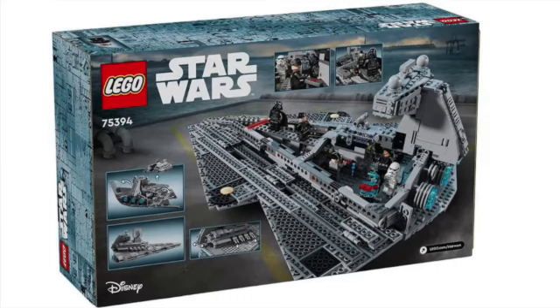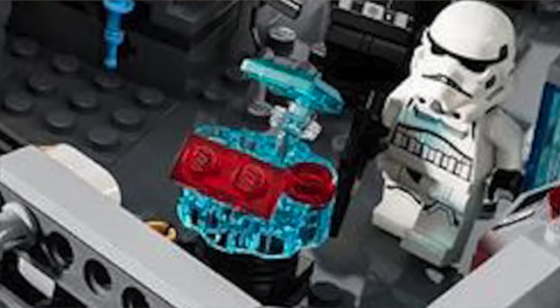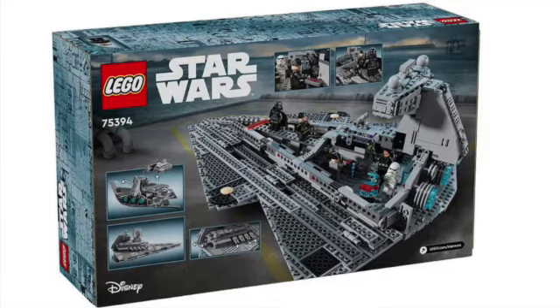Moving on to the back of the box art picture — it looks really good. It shows the Star Destroyer landed on what I'm guessing is Kuat, because you have that large AT-AT hauler in the background. Maybe that could be a potential set one day. You also have spots for all the figures to stand around, and there's like a holographic projector with some red and blue — I wish it was a tiny Palpatine one, that would be really cool.